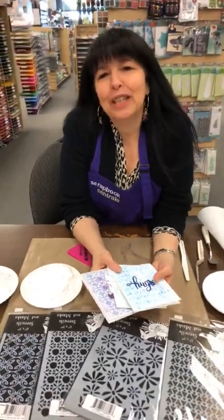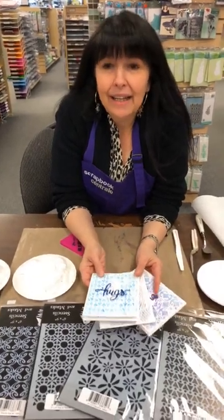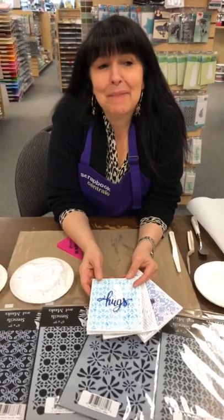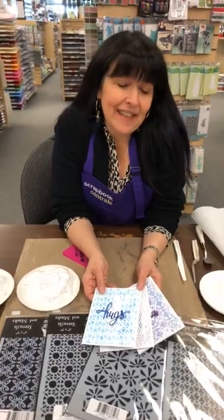Hello, tout le monde. Hi, everybody. So we're here to show you a cute little technique, fun and easy. C'est une technique vraiment fun et facile. It's our first Technique Tuesday. It's our first Mardi Technique. C'est la première Technique Tuesday. And we're going to give it a shot and see what you think about it.